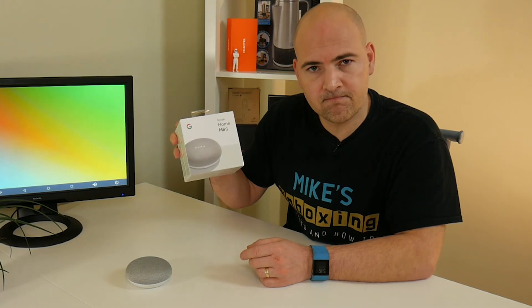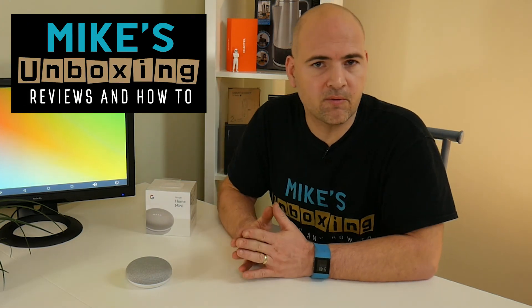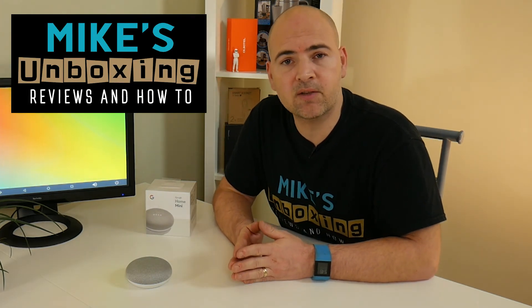Now, if you would like to win a Google Home Mini, click on the video link up here or down in the video description. I'm currently doing a giveaway only to my subscribers, so click on the link and you can be in to win one of these. I've been Mike, this is Mike's Unboxing Reviews and How-To, and we'll see you again in the next video. Thanks for watching.